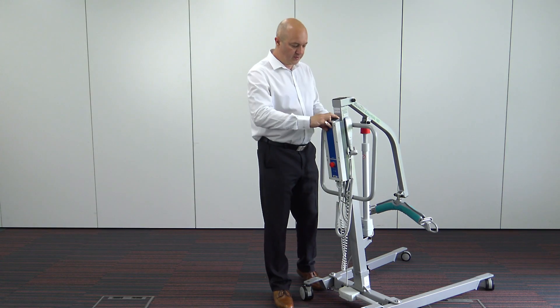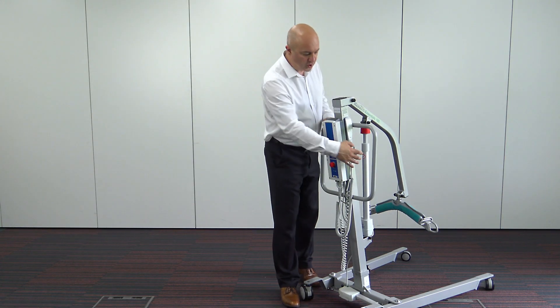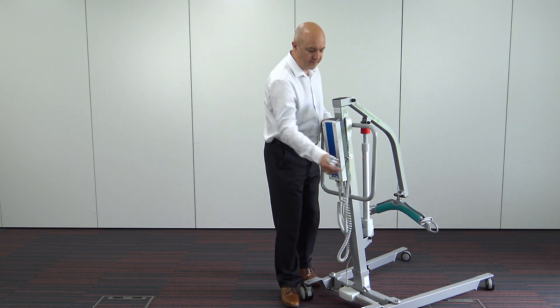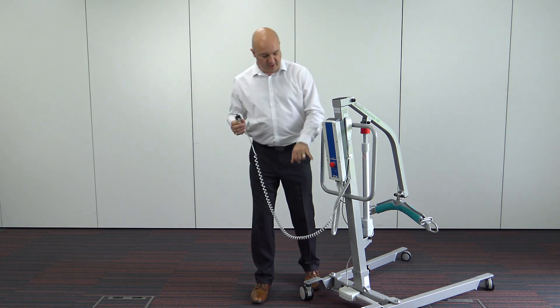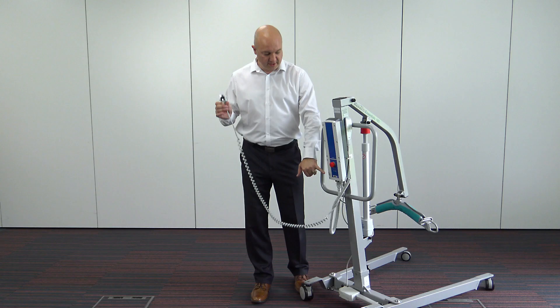Although most of our customers prefer onboard charging, which is done from a socket underneath the control box — it's plugged in directly to the wall, which will then give you a couple of lights. The first light says on, telling you there's power coming from the socket. The second light, which is orange, will light if it's actually receiving charge.